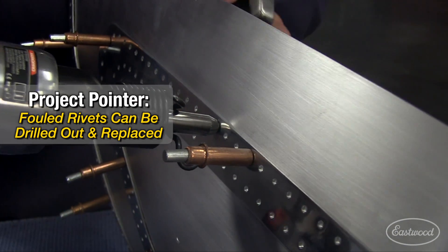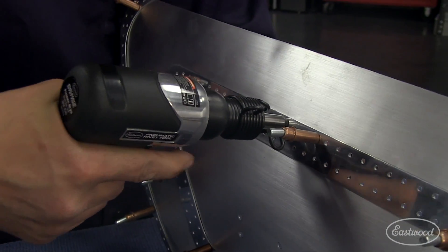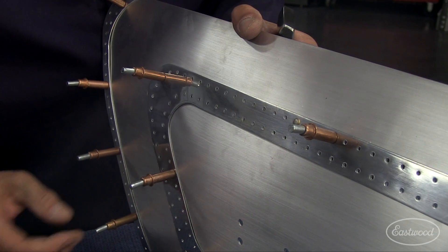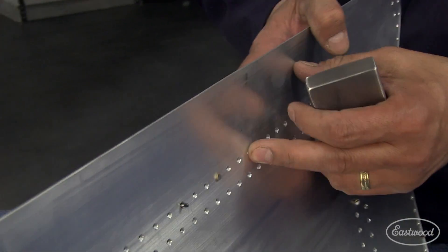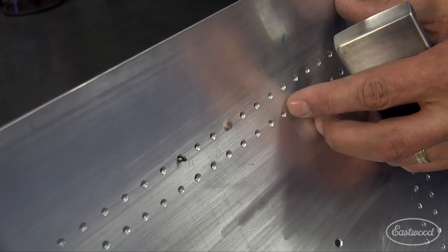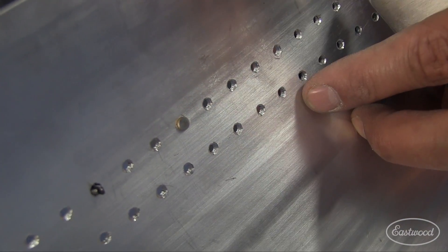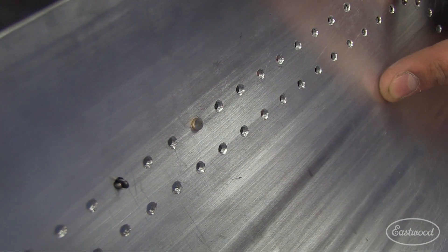So here we go — the first one. No deformation, no smiling on that side. Right there, about one and a half times diameter is what our bucked end would look like. So now we just do the other 236 of these and you'll see what the pattern looks like.